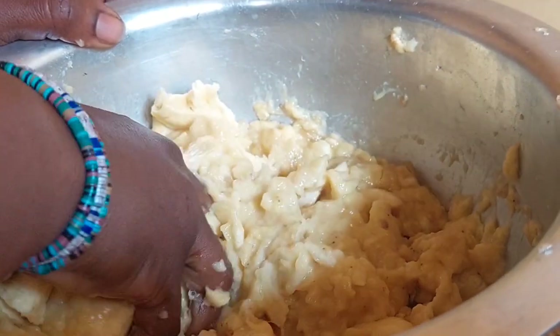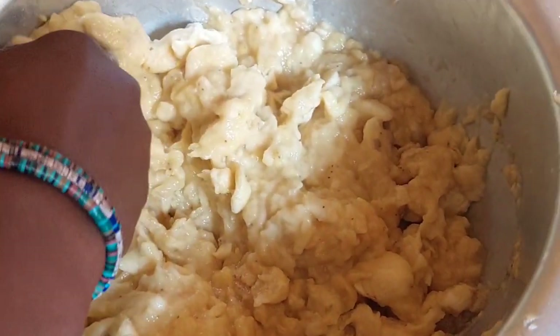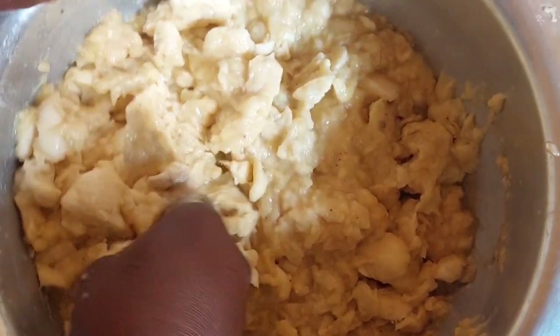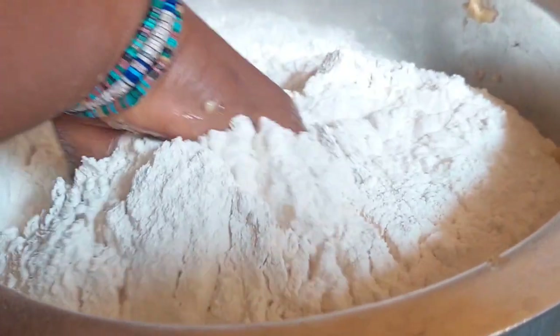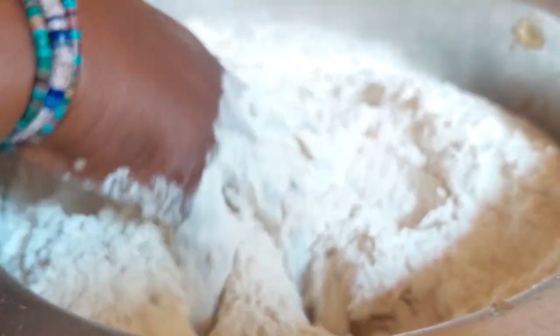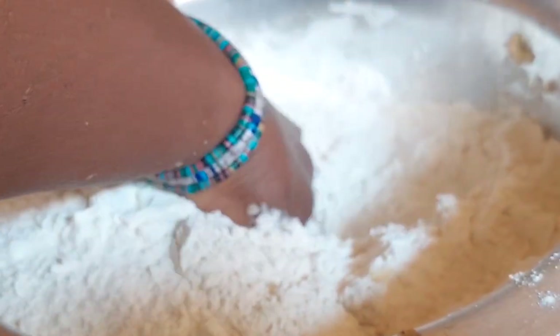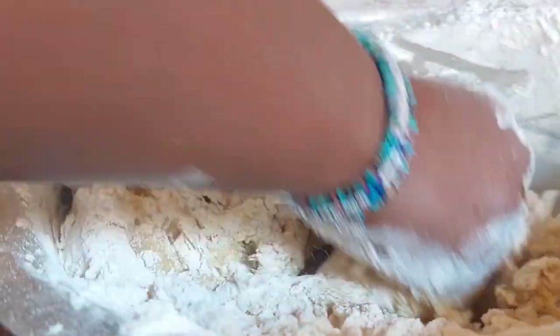As you can see, you keep pressing them until they turn into that form. Before doing that, remember to wash your hands. Then you can see the cassava flour being put into the saucepan containing the yellow bananas. You keep mixing very well until the pressed yellow bananas and the cassava flour mix up and form into a dough.